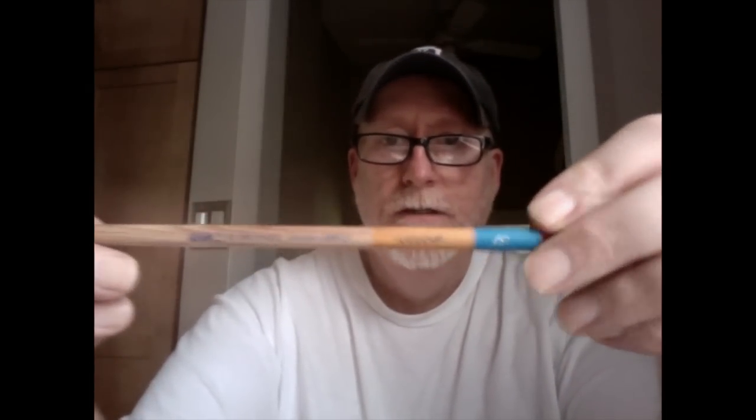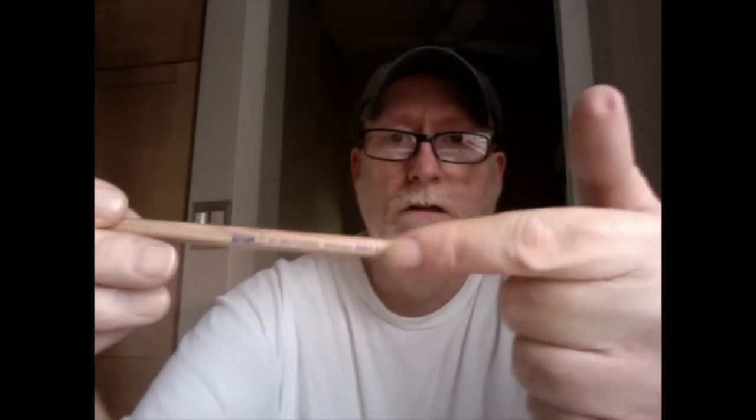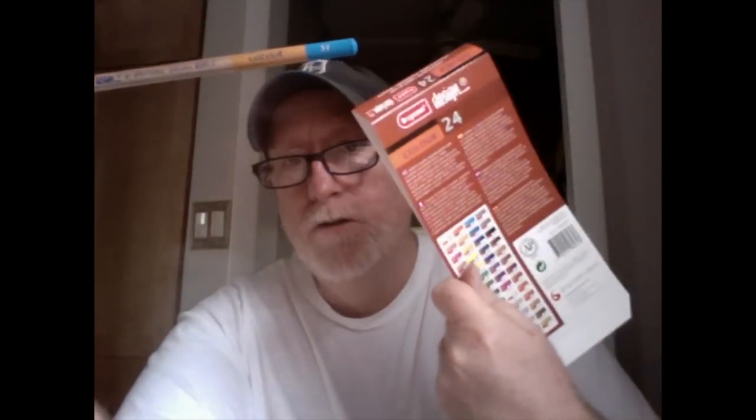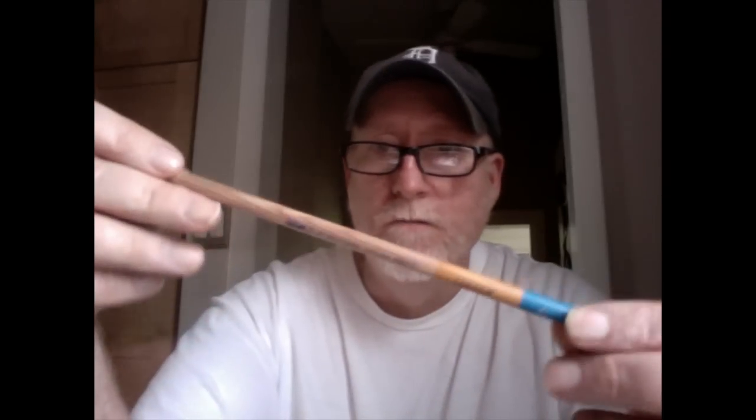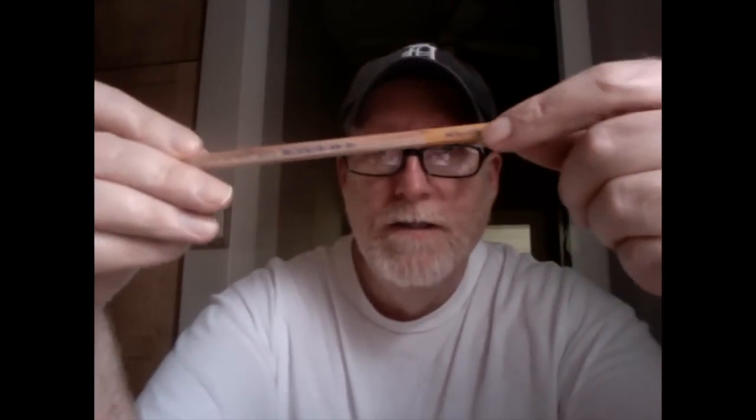If I were talking to Brunzeel, I'd say: put the name of the color on the pencil. It's just easier because this color code sheet isn't going to stick around too long — most people are going to toss it. Then if you're color blind or don't have a lot of color perception, you're going to have to go to the internet and hunt for that. They're already using ink on the pencil — just stamp the color name on there.